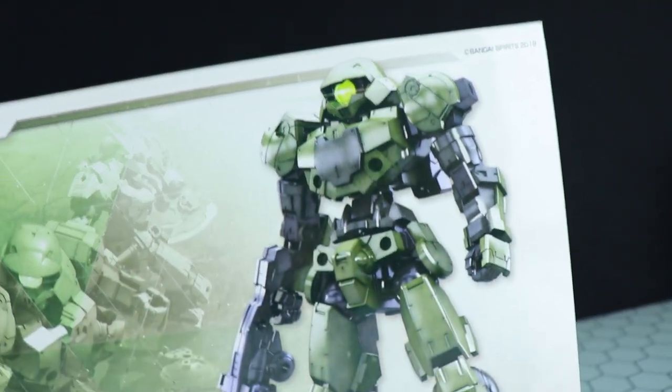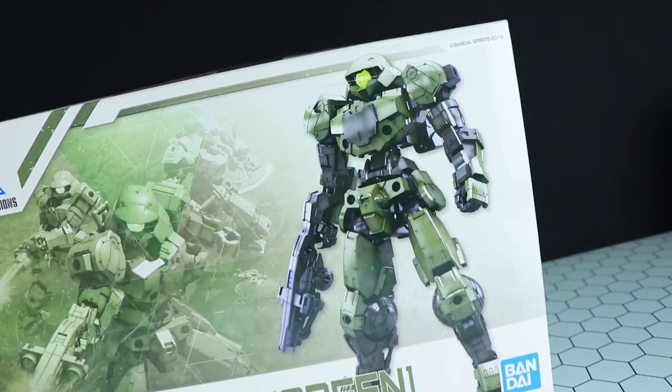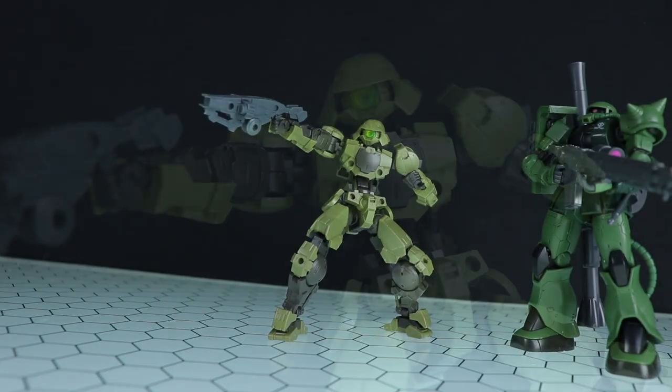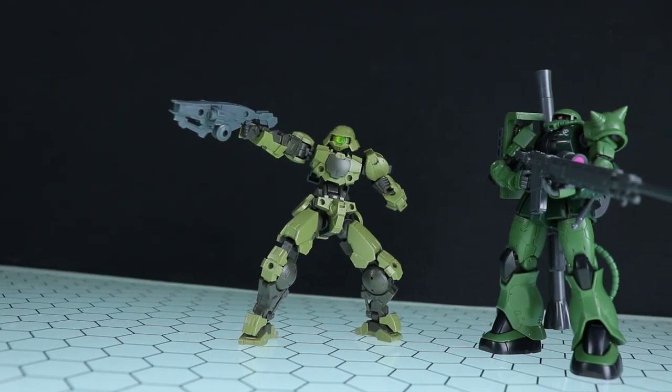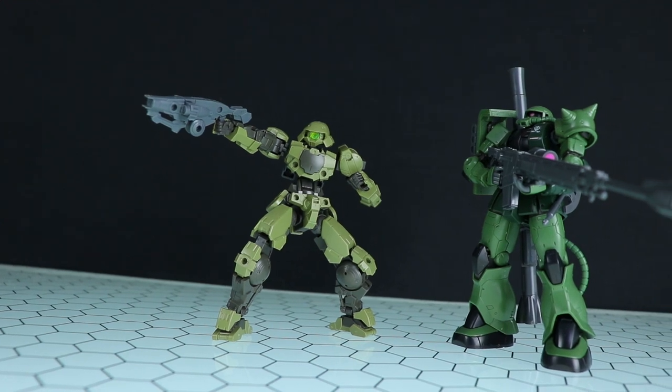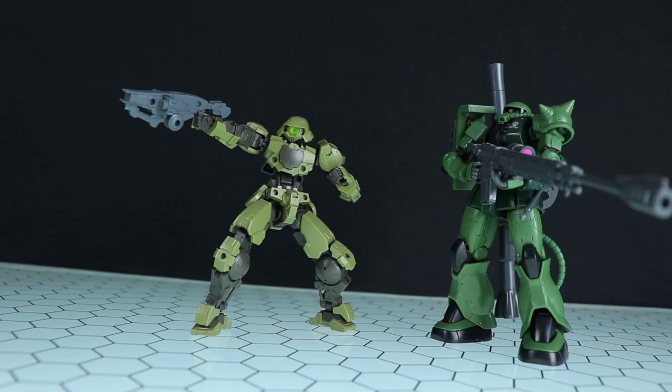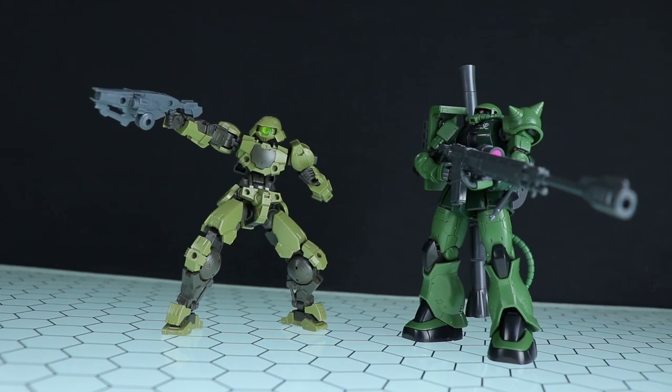Hey, what is up everyone, welcome back to another review. Today I'm going to be taking a look at some more 30 Minute Missions kits — this time around it's the wannabe Zakus. If you didn't see the original video you can check that out, I'll throw a card up there in the corner. That was the 30 Minute Missions Alto; this time around it's the Portanova.